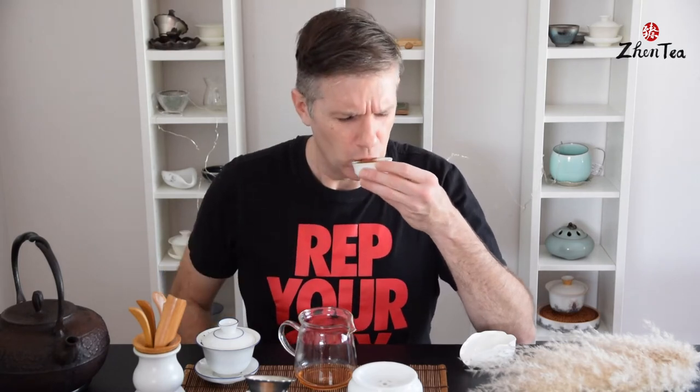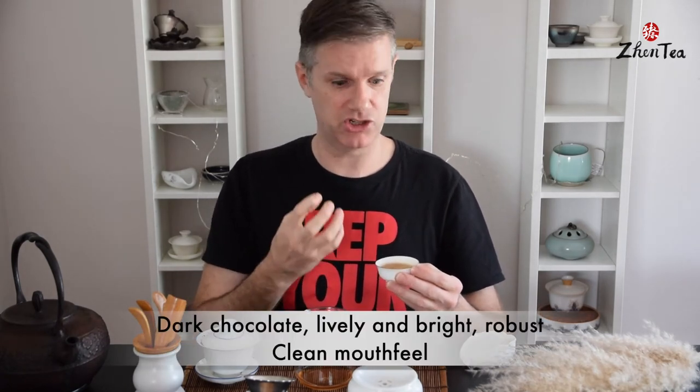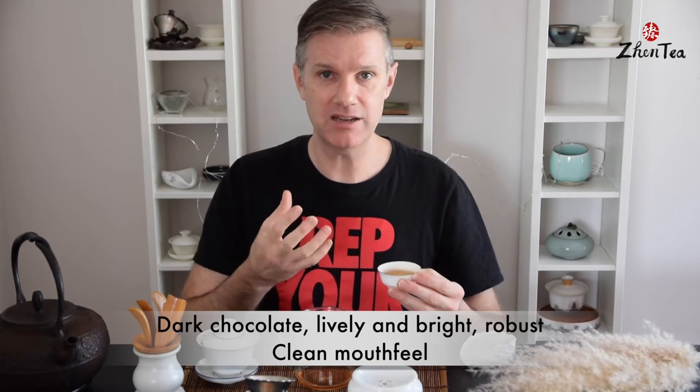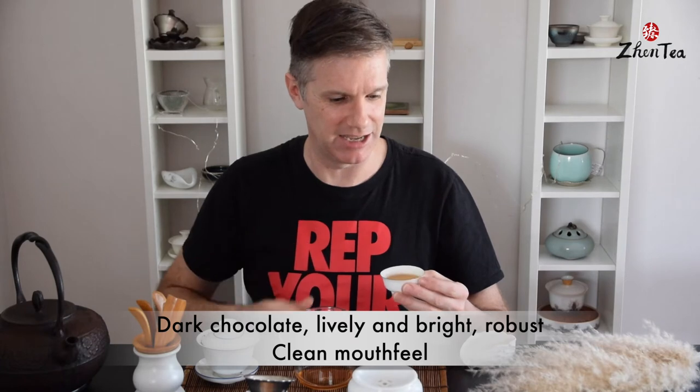Already a little bit of dark chocolate on the aroma. Wow — bold, robust, great flavor, clean in the mouth. That dark chocolate undertone is really apparent and delicious. I think this would make a great morning tea; it's just so lively and bright. There's a little bit of bite, but the mouthfeel is still clean and refreshing at the end.